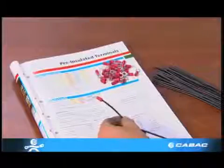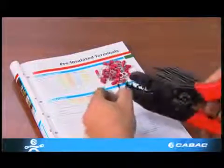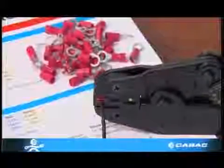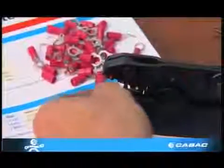Ensure the conductor is tight in the terminal and the strands are not bent over. The ratchet mechanism of the correct crimp tool is factory set to ensure that the full cycle is complete before the crimp terminal can be released. This will ensure that the crimp is done to perfection.